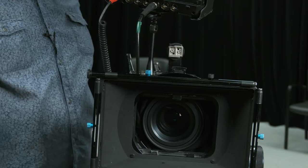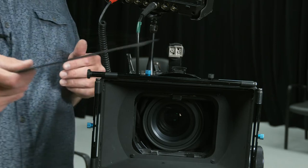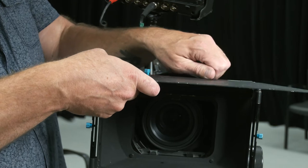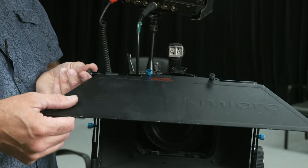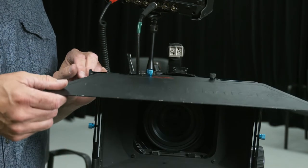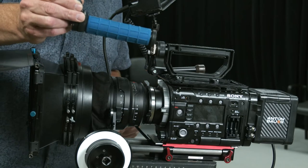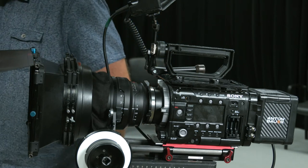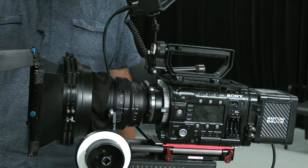Now I've got my matte box in play. I have a flag for the top — an eyebrow — and we'll tighten that into place. Make sure you don't lose these little screws. There are a couple of hand grips in the kit that I could attach to the rails to create a handheld camera. There is also a polarizer filter in the kit — I would add that to these matte box filter stages.